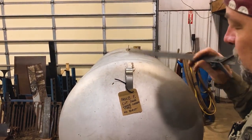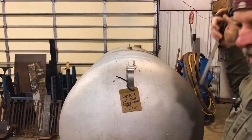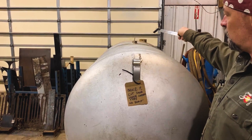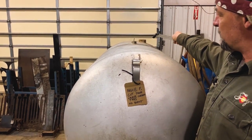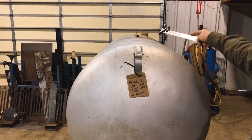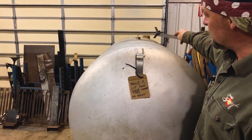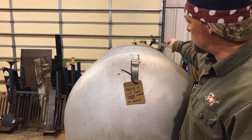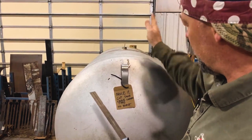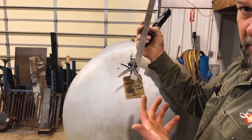So the guy we're cutting this for, Brother Bruce — he wants the firebox on his right hand side and he wants it on the flat end. So that end right there is going to be firebox. He wants his door on the firebox on the right. So this is the door side of the cooker and we're going to roll it down from top dead center to miss this bung. So we're about one inch past that is where we decided we're going to go.